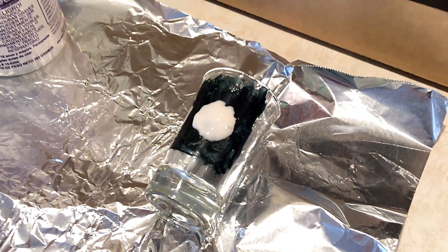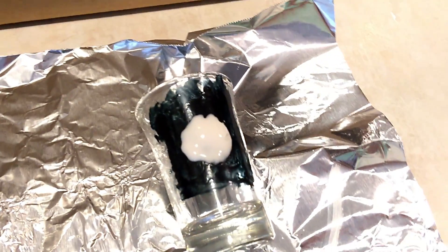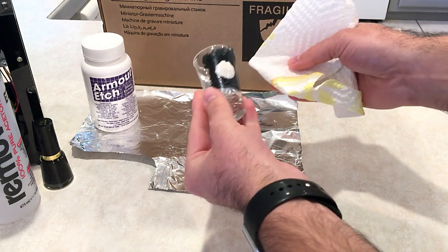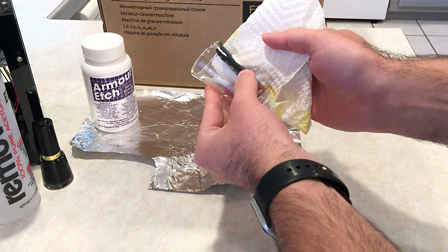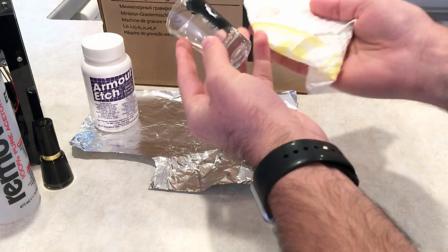I came back, checked on it a couple more times, made sure that there were no drips running. Then after 30 minutes, I gently wiped the etching cream off the glass — gently, because you will wipe away some of the nail polish if you're not careful.